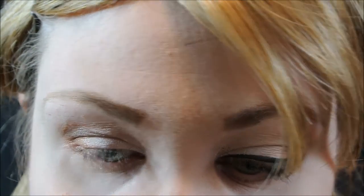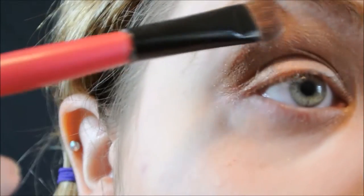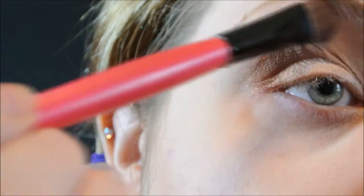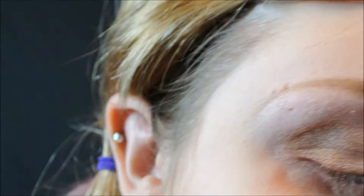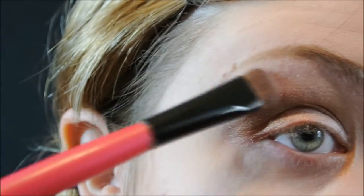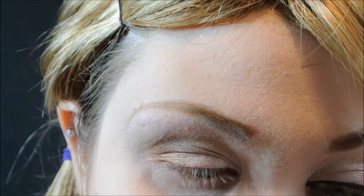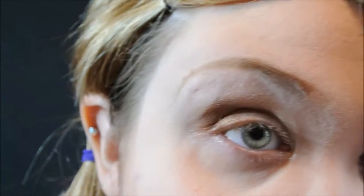Now taking a satin white eyeshadow from Wet and Wild, I'm going to apply that as a brow bone highlight just to blend everything down and make everything seamless. Now taking a black liquid liner — this one is from BH Cosmetics.